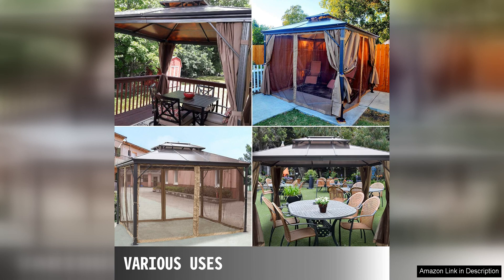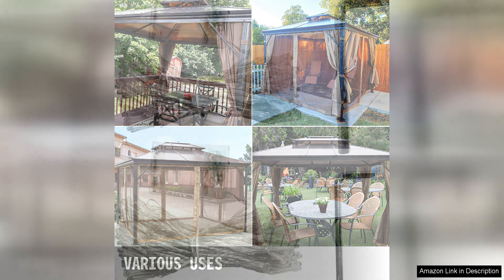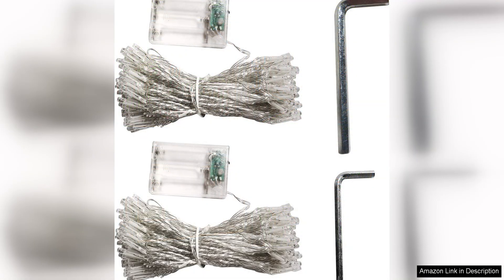Whether you're hosting a formal dinner party or just relaxing with a book, this gazebo will create a sophisticated and inviting atmosphere.